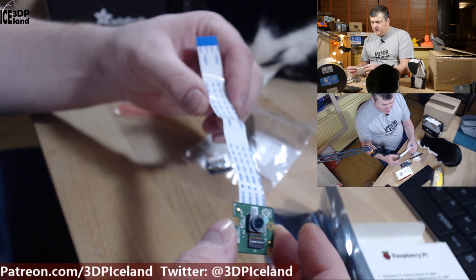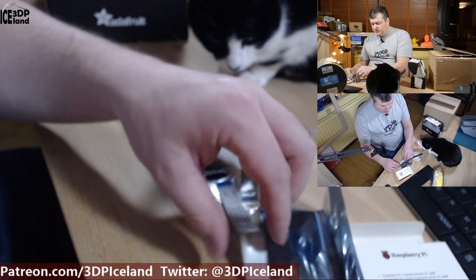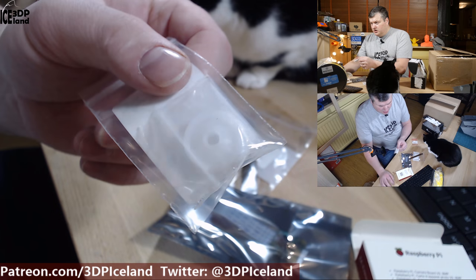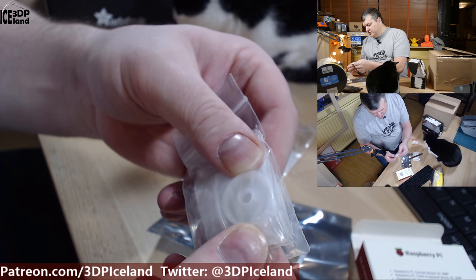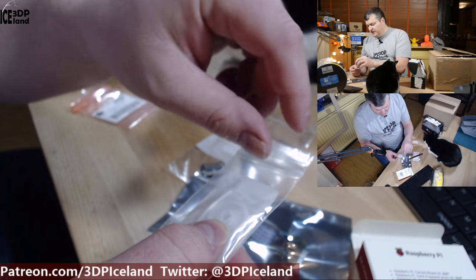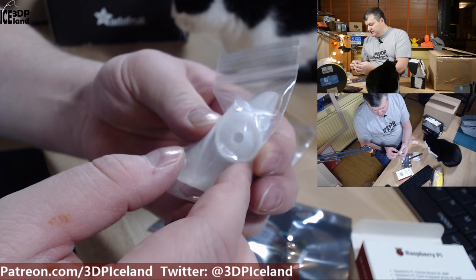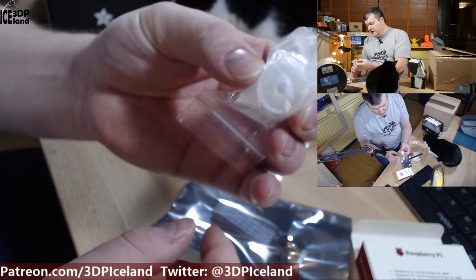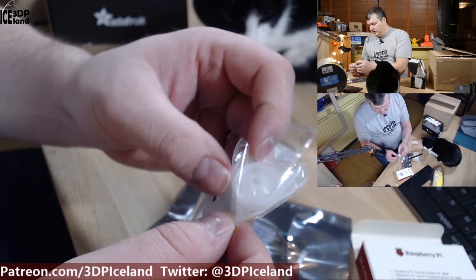I've already printed out the camera mount system for the Raspberry Cam. I also got a camera lens adjustment tool from Out of Root — it's just a small plastic part you can use to adjust the focus of the Raspberry Cam. It's a very tiny lens that you can rotate, and the tool is very cheap. I added this to the order to focus the camera to the point where I need it to be.